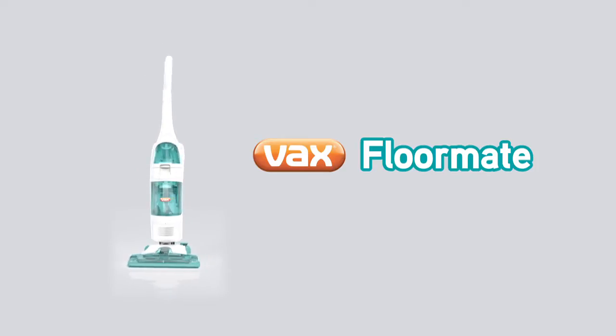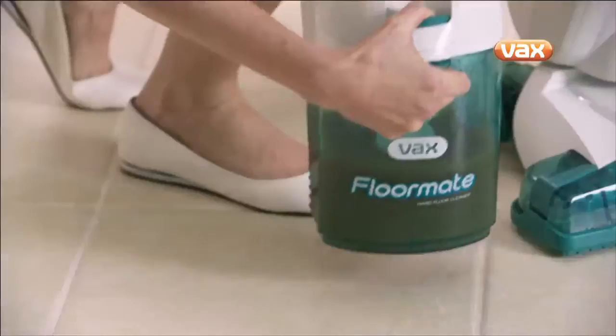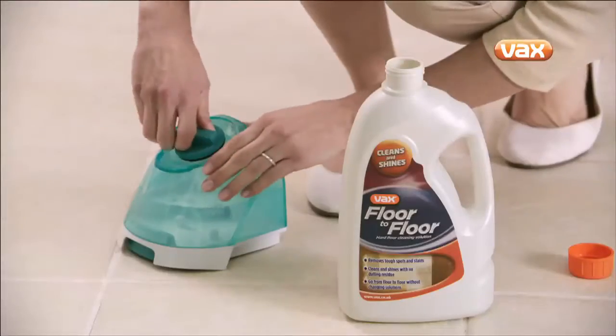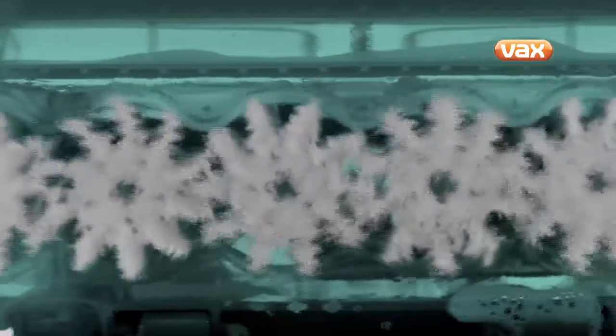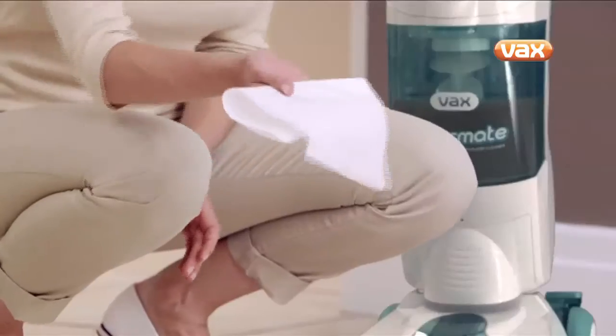The Vax Hard Floor Mate vacuums, washes and dries. Its dual tanks keep dirty water separate from clean water, while its Vax solution cuts through grease and grime, and its spin scrub brushes leave dirt no place to hide. And it dries incredibly fast.